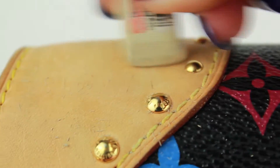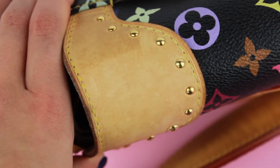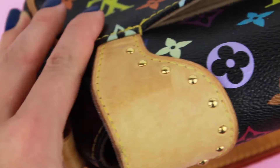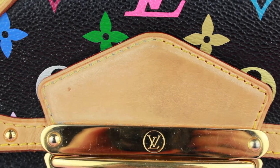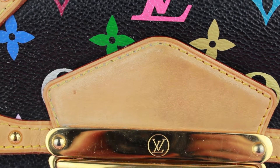You can make the bag look basically much lighter. Can you see that the difference is awesome? The left part has been cleaned, the right one has stayed the same. That's the final result — the vachetta is much lighter than it was before. I hope it was useful!